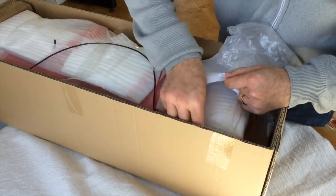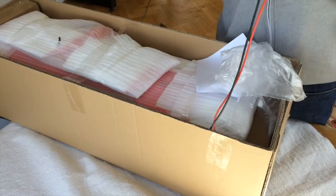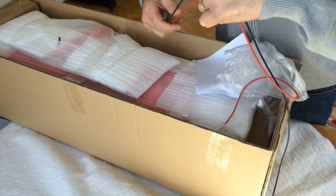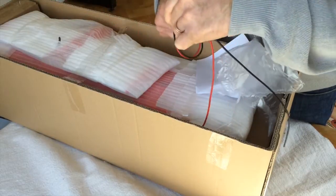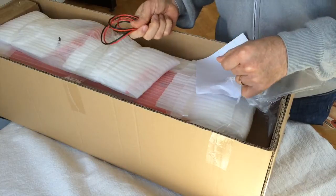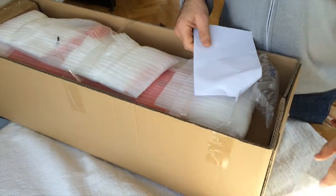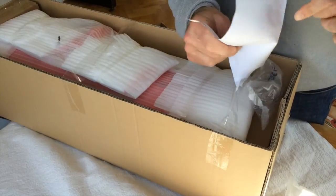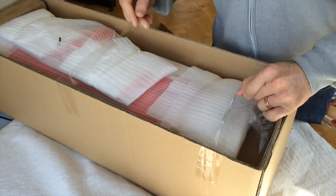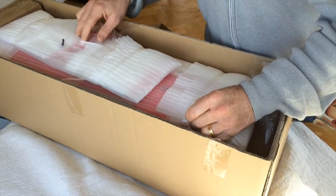For my quadcopter, another servo, a little bit of cable - because I don't want the ESCs outside on the wing or in the motor gondolas. And the shipping manifesto - who cares - let's see if there's been any damage to the aeroplane.